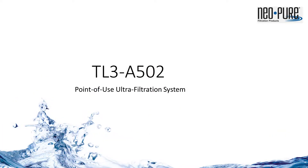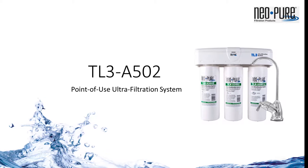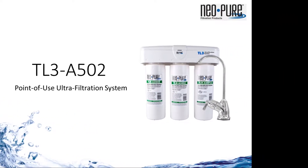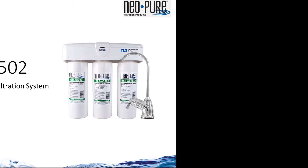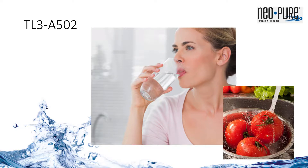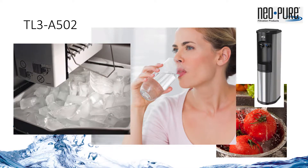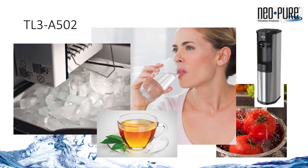The NeoPure TL3 A502 Ultrafiltration Drinking Water System. The NeoPure TL3 is a dual carbon hollow fiber membrane ultrafiltration system designed for point-of-use applications such as home drinking water, office water coolers, chillers, instant hot systems, ice machines, or anywhere ultrafiltered water is required or needed.